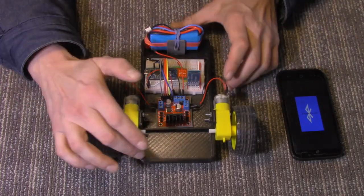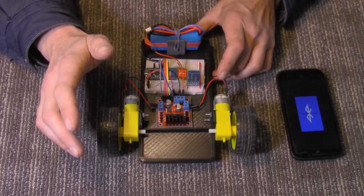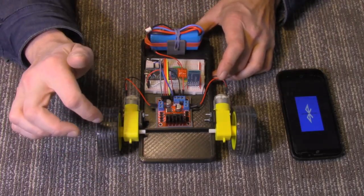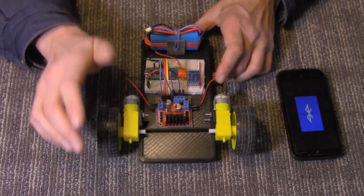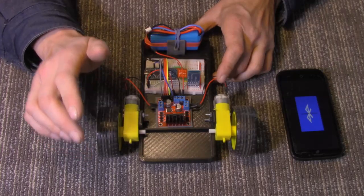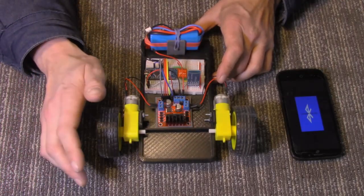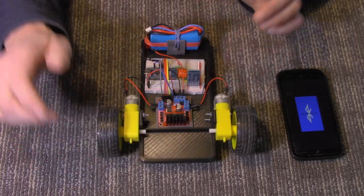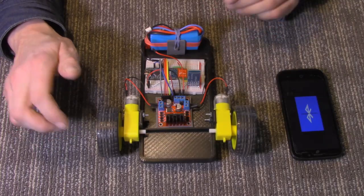The body is 3D printed. Don't worry if you don't have a 3D printer — there'll be a link to the webpage in the description, and from there you'll be able to order them. You can also get the files if you know somebody with a 3D printer. Everything else will have links on the website as well.